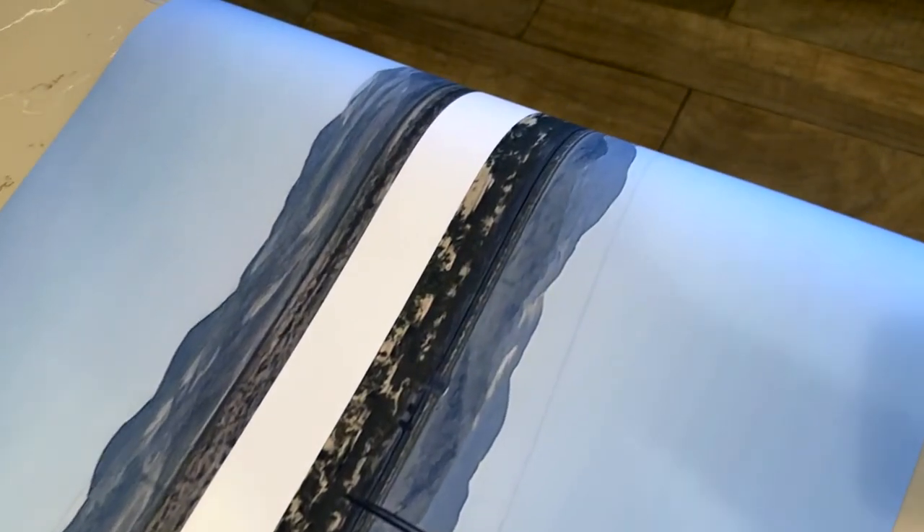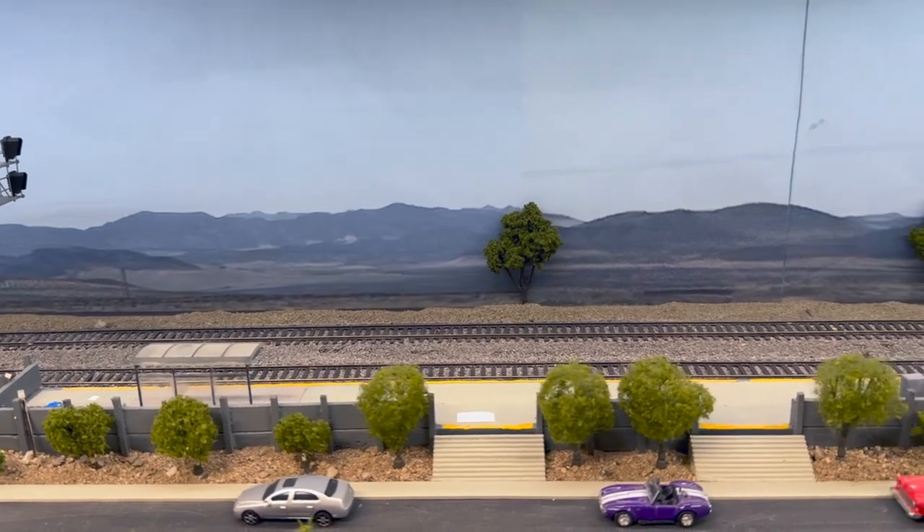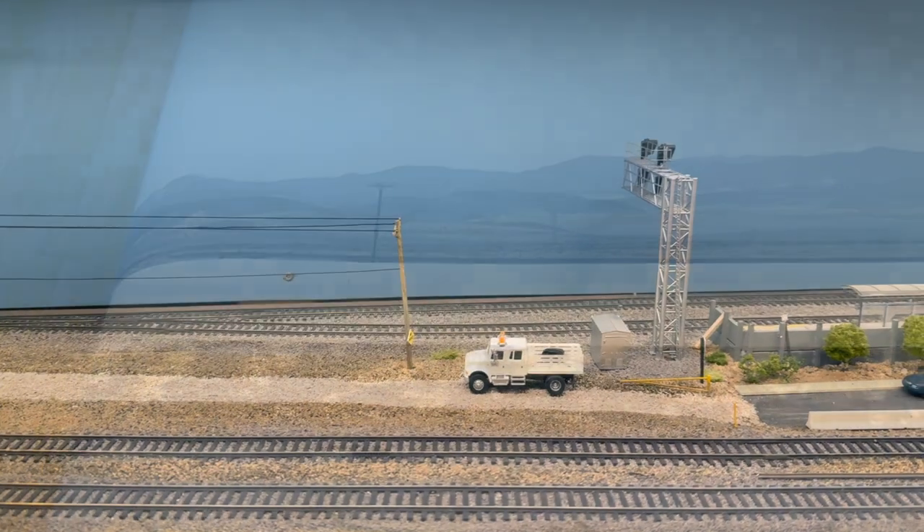Welcome back everybody. Today we're gonna look at some of the backdrops that I was able to print over at Walgreens. This is a 2 foot by 8 foot banner that in their software on the website I was able to create two backdrops on the single sheet of paper. I just kind of inverted the images so I was able to create two of them out of one piece.